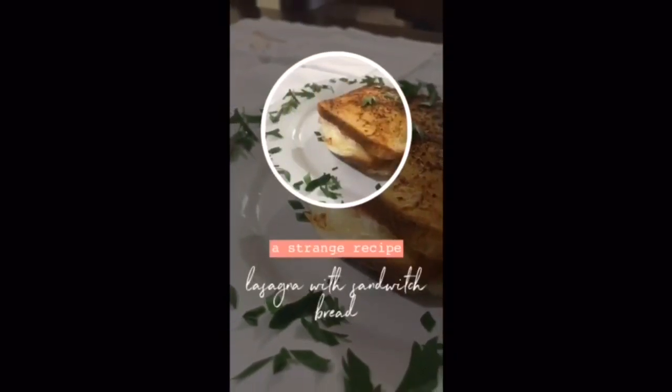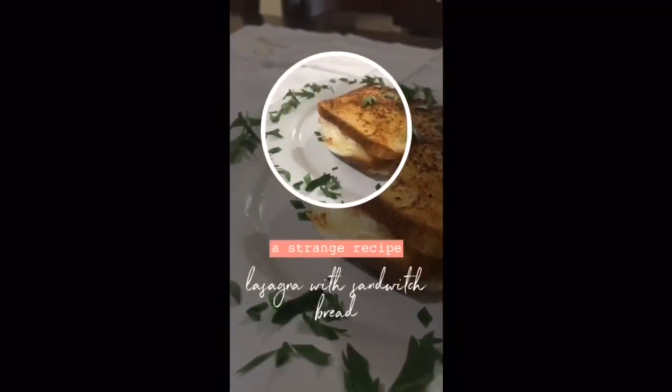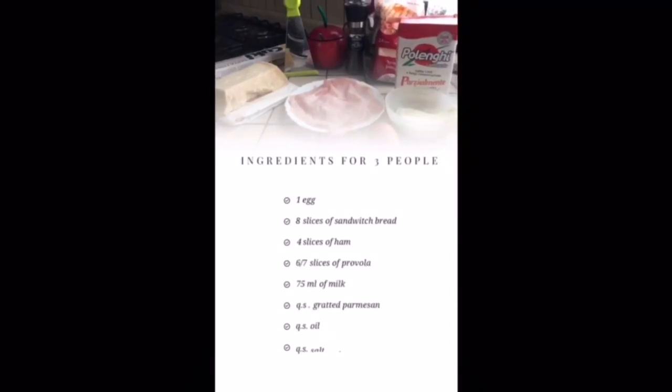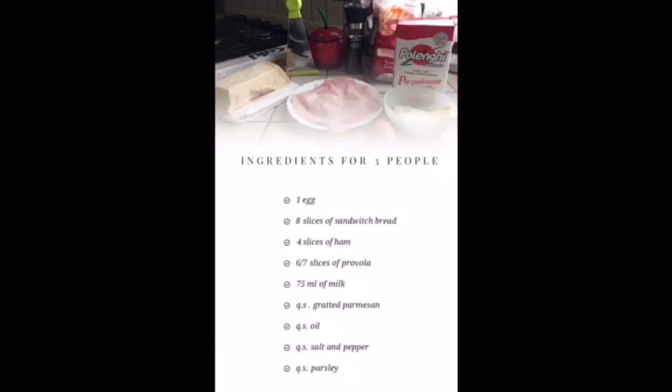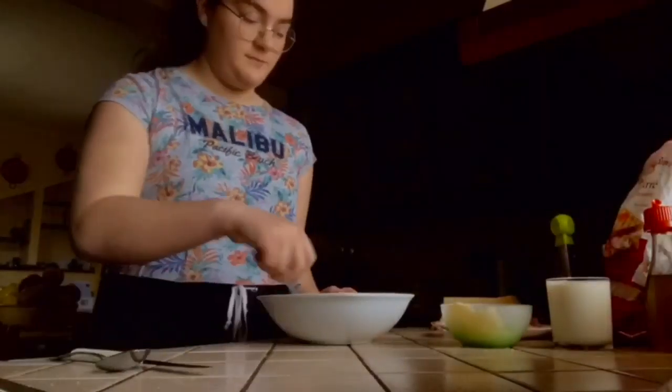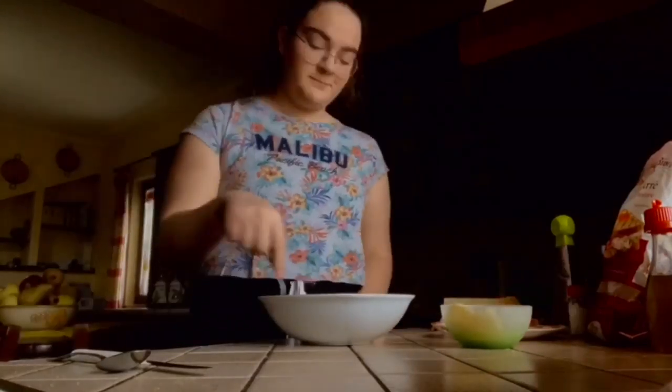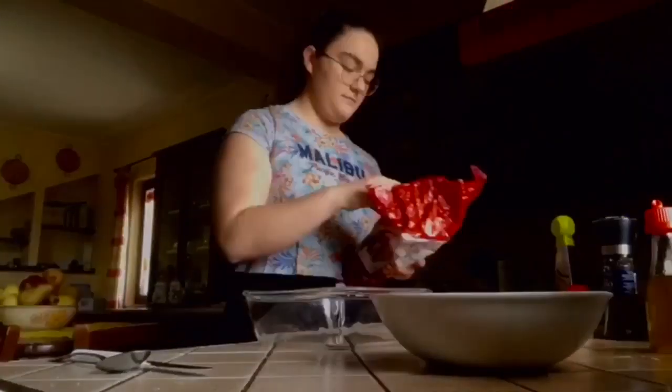Hello everyone and welcome to my new video. Today we cook a strange lasagna with sandwich bread. I took a bowl and made a batter with egg, milk, and salt, and started mixing. I took the sandwich bread